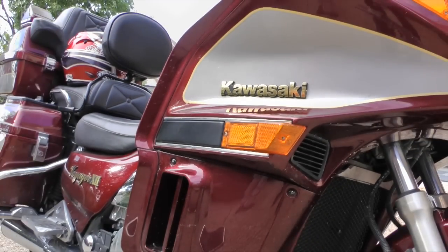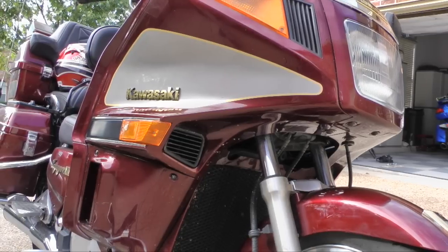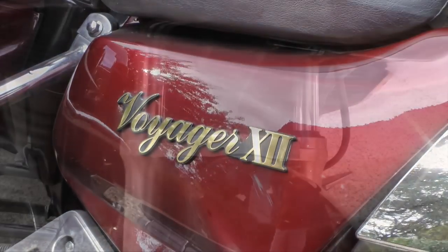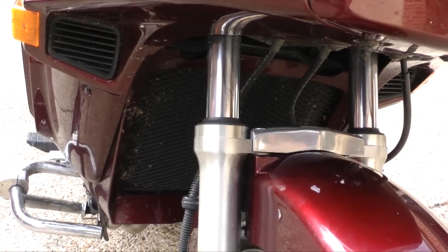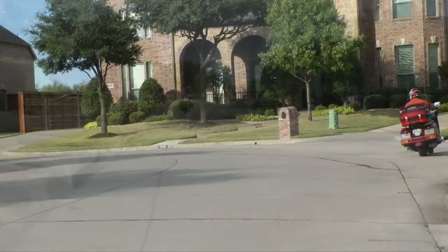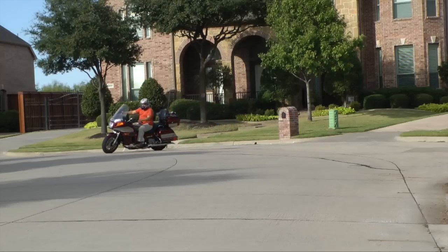Today on Cruise Man's Garage we're installing a Super Brace Fork Stabilizer on this 2002 Kawasaki Voyager. We're going to improve the looks of the front end of the bike, but more importantly we're going to dramatically improve the handling. When you're doing those low speed turns or going over some rough pavement or tar snakes, that's when you need that front end to be strong and secure — and that's what Super Brace is going to do.